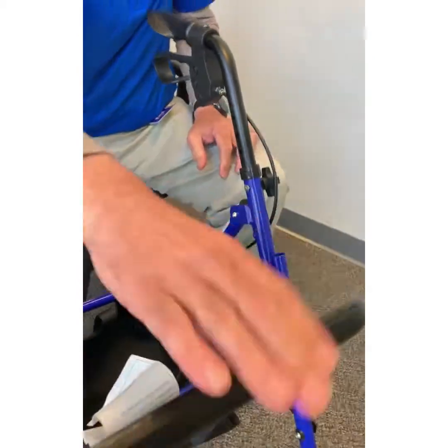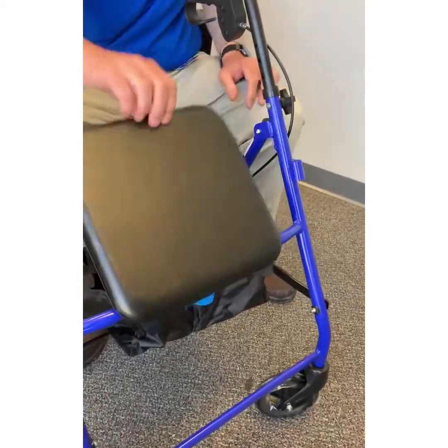The seat — you have your basket underneath, and the seat goes up and down.